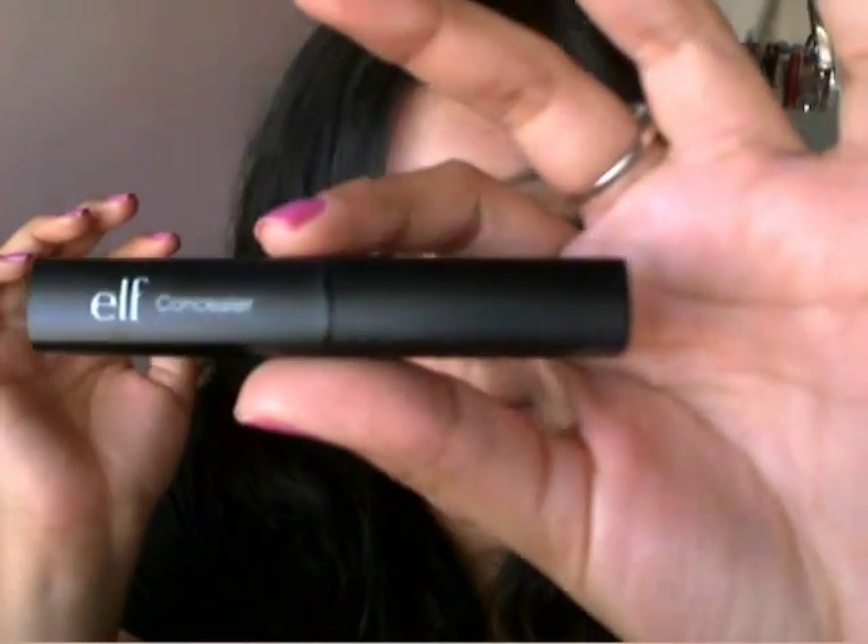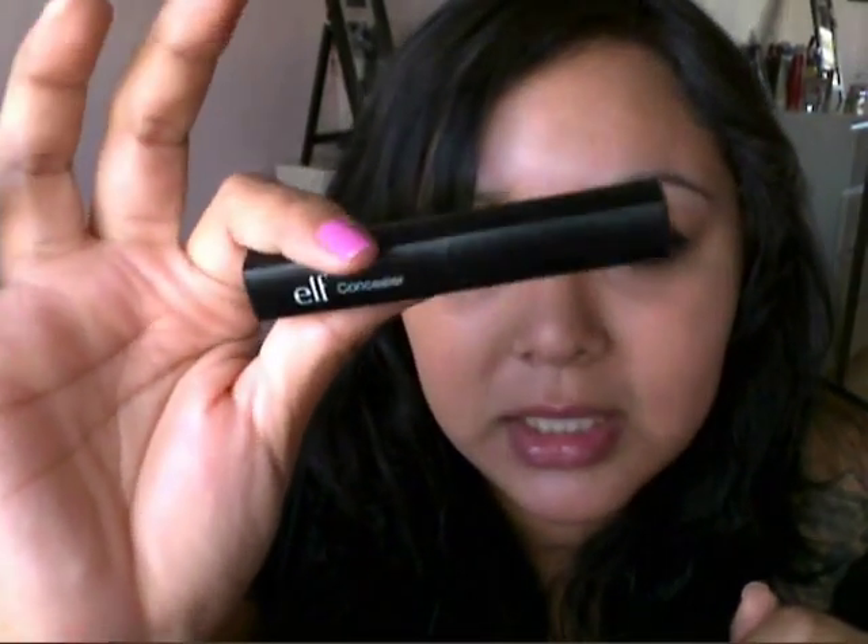If you're somebody that doesn't really need to cover something heavy like dark circles, or you just have a couple blemishes here and there, then I would definitely recommend this because it's totally worth the price. I'm actually going to recommend this concealer to my mom because she's never used concealer and she has under-eye circles.